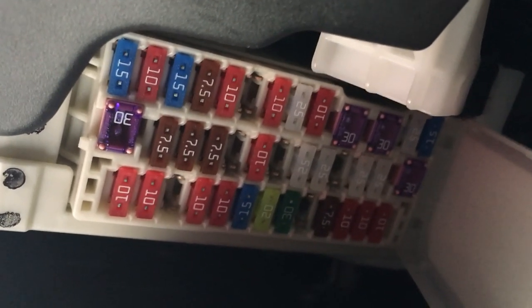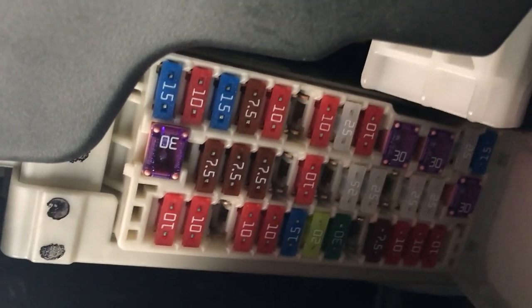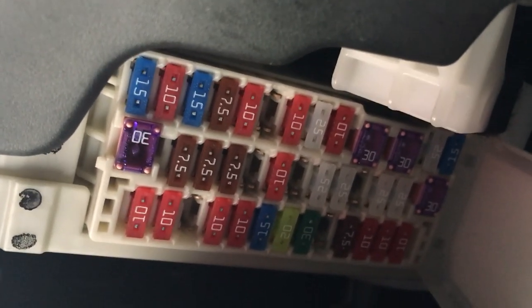These two blue ones here in this top corner — these are the ones. The 15-amp ones are the ones relating to the USB port and cigarette lighter.